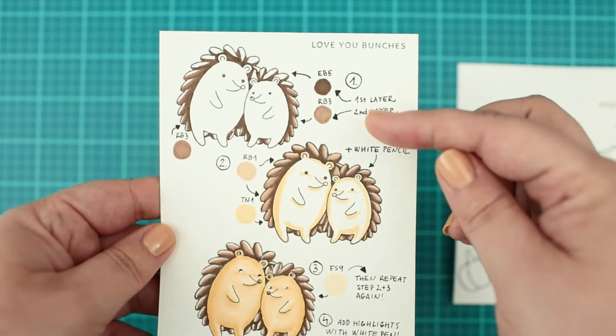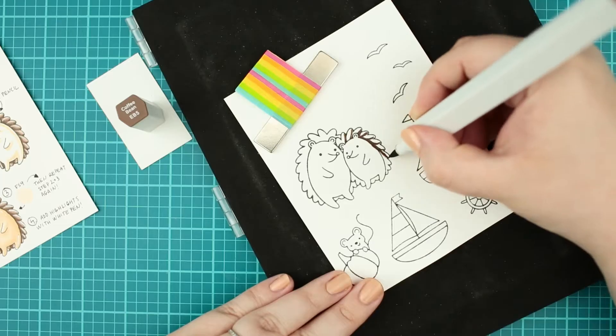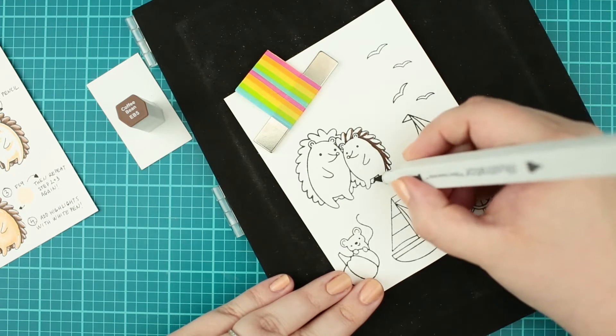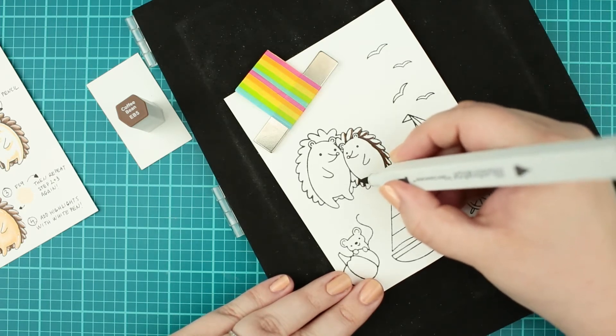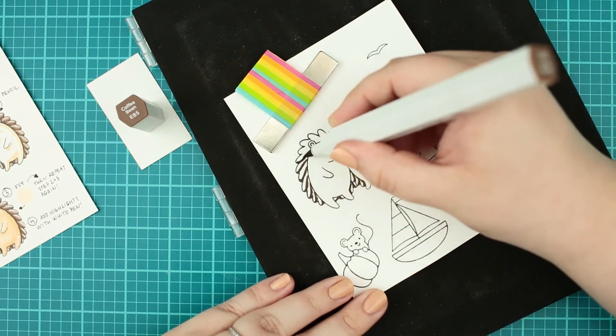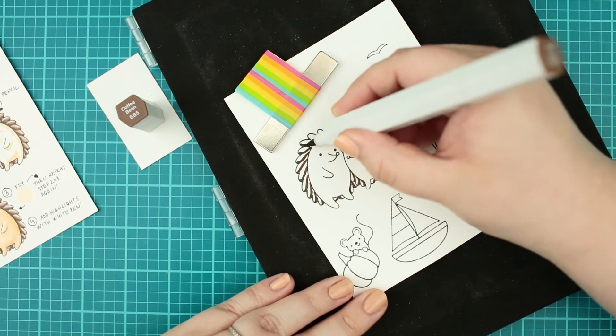For the first layer I have created straight flicks with a dark cool-toned brown color in the bottom of each hedgehog spike to create shadows. I have used my Spectrum Noir illustrators, but you can use any markers you have.